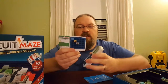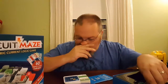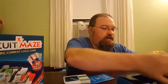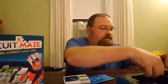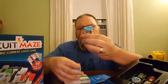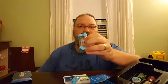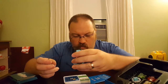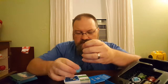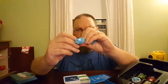You can start with the beginner challenge. The beginner challenge tells me that first I have to put — this is the actual part that has electricity on it, it takes three AAA batteries. This piece here is the part that we're going to connect things to.